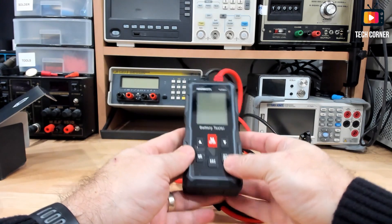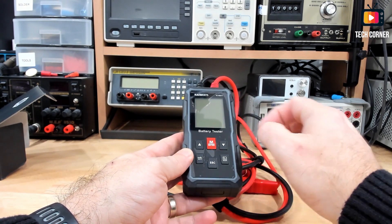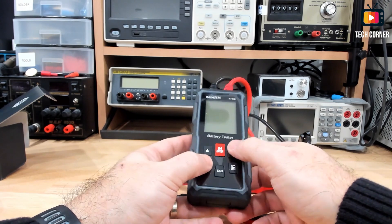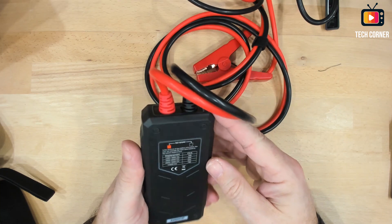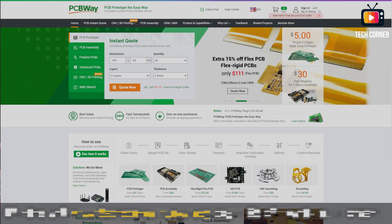Let's see what we have here. We have six buttons for control, but I think that we need to have this connected to the battery to operate.